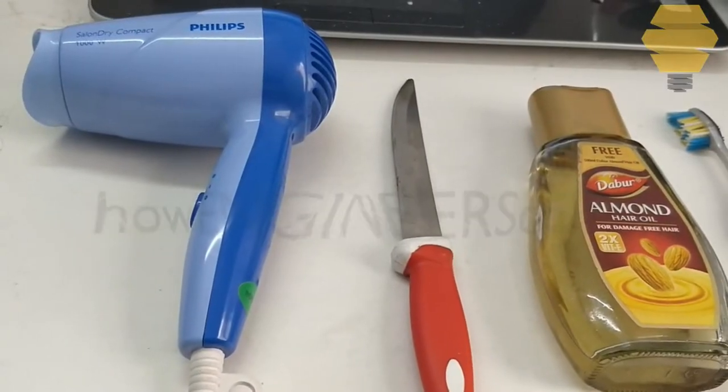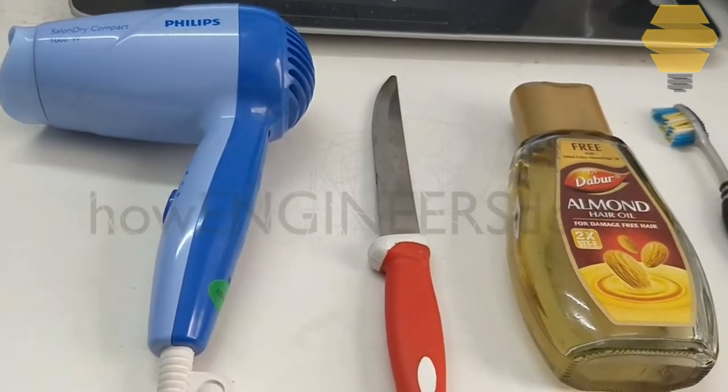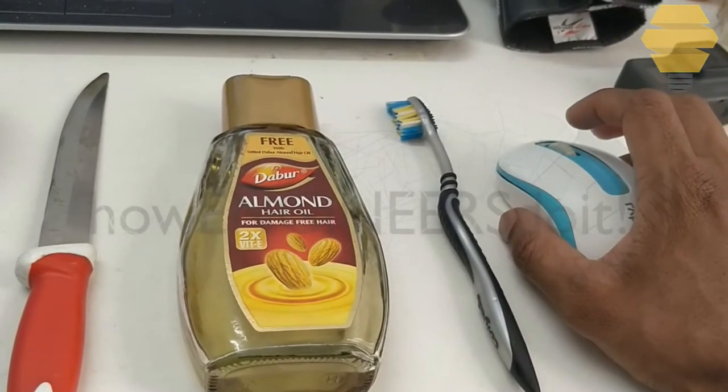Hello friends, this is Mohammed Shakeel here from How Engineers Do It. This is a quick video on how you can fix a mouse scroll wheel issue that some of you might be facing at this moment.